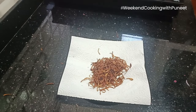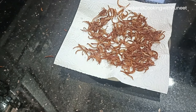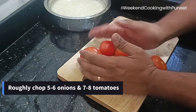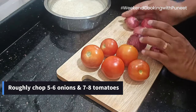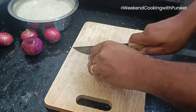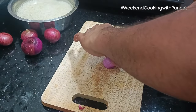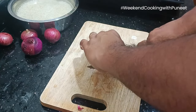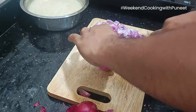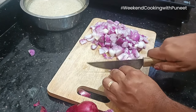Now our rice is soaking and we have the birista ready. We are going to prepare the puree — a paste-like puree. For this we are going to use about five or six onions, roughly chopped, because ultimately everything is going to become a paste. So just rough chopping is good enough; we are not looking for any particular texture or pattern here.